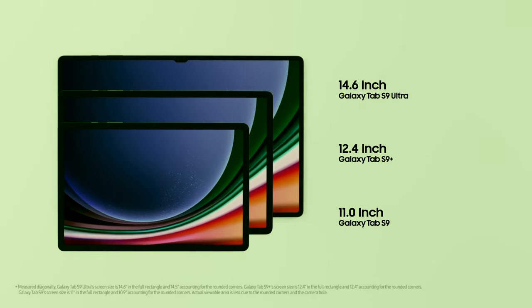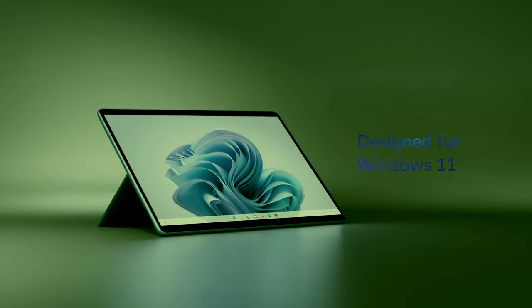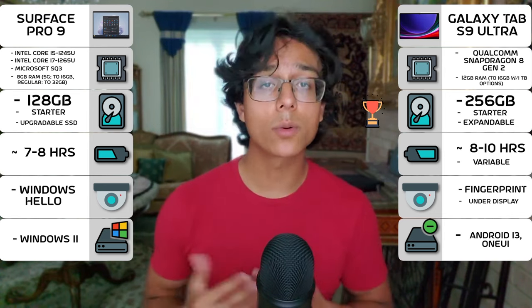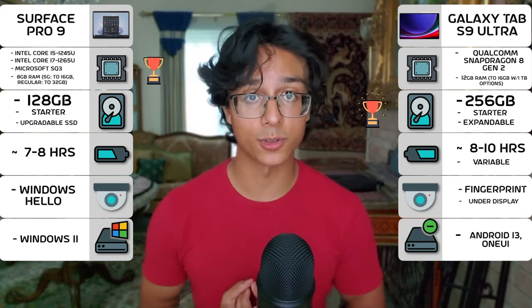So that will dictate the rest of the comparison and my verdict. In summary, the Galaxy Tab S9 Ultra has more storage and allegedly better battery, while the Surface Pro 9 has faster internal specs.